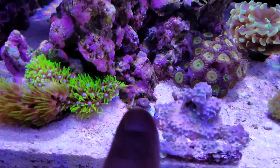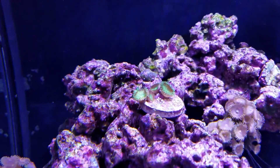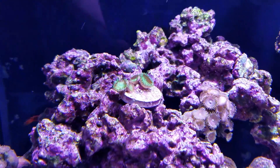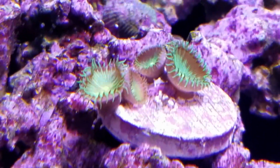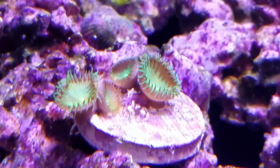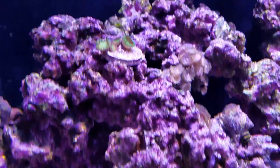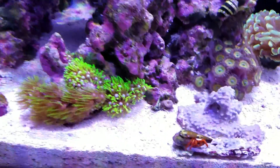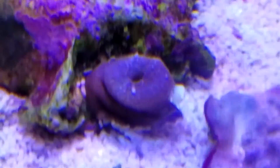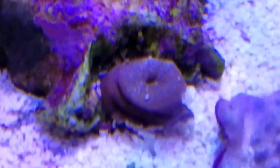That polyp right there — is that zoanthids or palys? I don't know what it's called. I pulled it off that wall from the frag plug; it was starting to grow on the wall, so I cut off a piece.